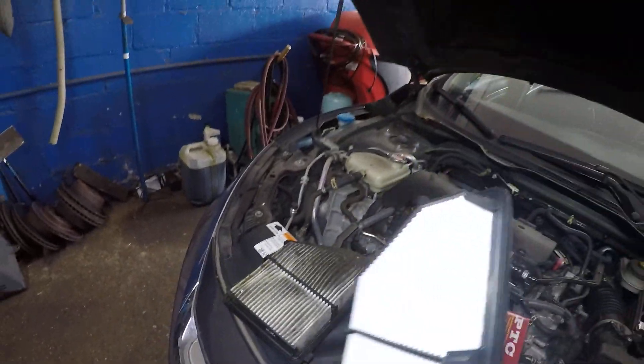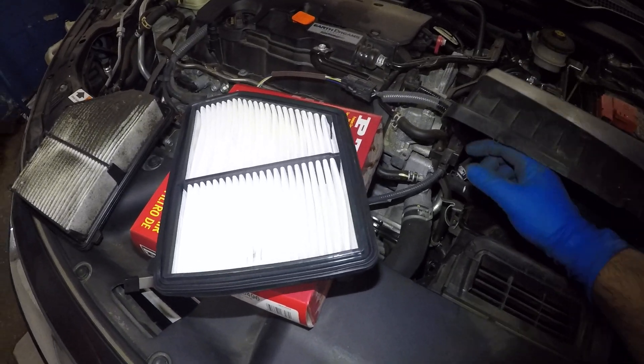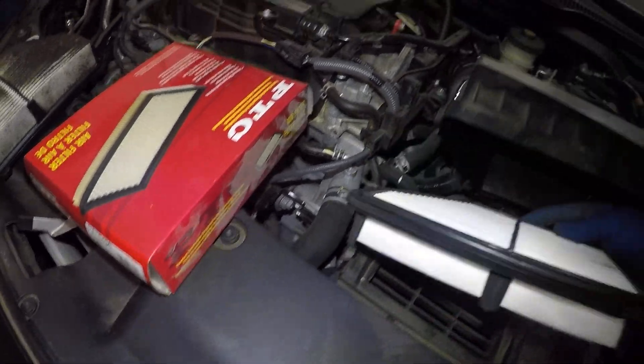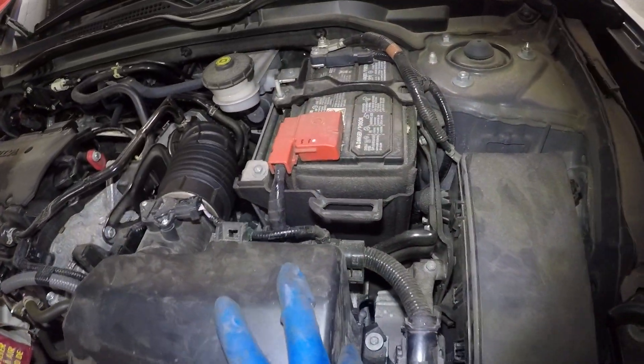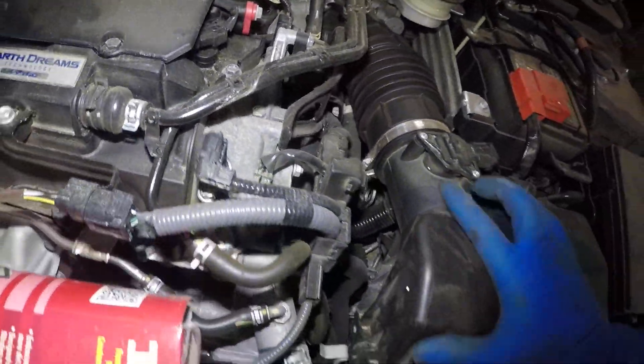Anyways, the filter looks about the same. So all I need to do is hold this up with one hand and get this filter right into the slot. It should drop right in there perfectly even. After that, you do need to line those two little guys right in the back.